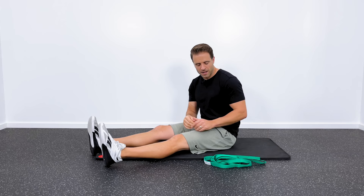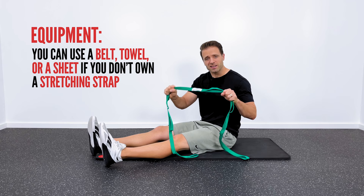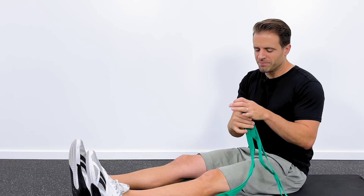You do need a piece of equipment for this - you need something to stretch with. A belt, a towel, or a sheet definitely work well. I have this stretch out strap; it's nice, it's sturdy, it doesn't stretch at all, and it's got these handles on it. You definitely don't need one of these, but if you're interested, I've got this one linked in the description down below.